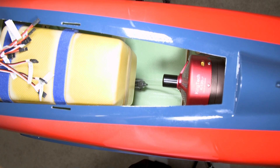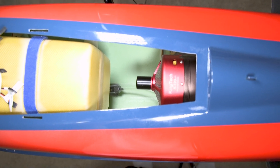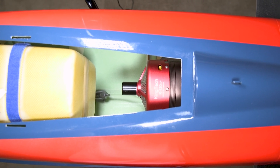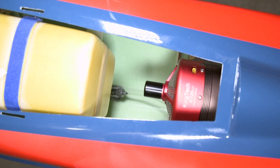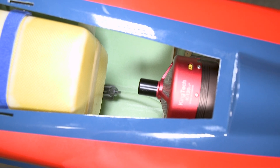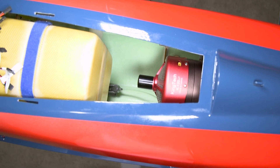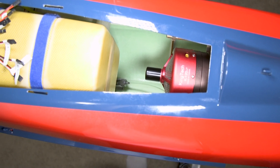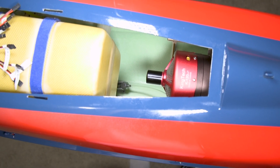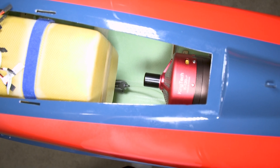Here is the tail section of the 2.2 meter Matrix with the KingTech 120 Gen 4 installed and the fuel filter mounted right below the main fuel tank. Now that the fuel system is complete, we're going to get started with the electronics. I'll see you guys in the second series of this build on the new PilotRC 2.2 meter Matrix.